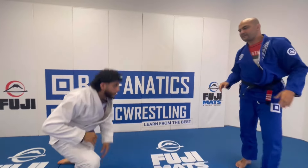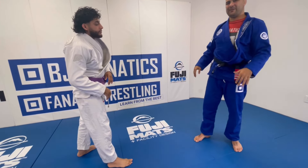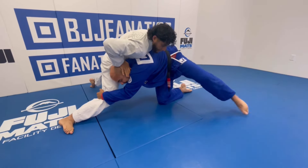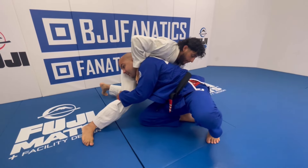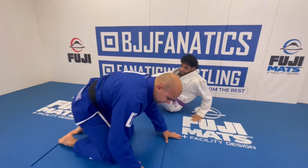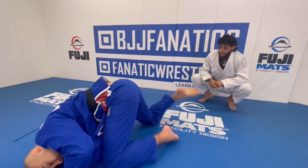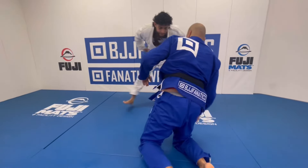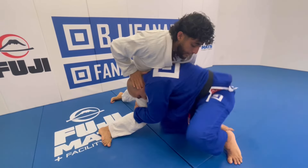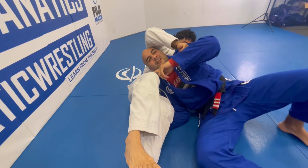One more time — I'm going to do the double leg, he's going to sprawl and almost flatten me on the ground. Pay attention: he sprawls. If I try to go forward, I get exhausted. Instead, I bring this leg in, I bring this knee in, and now it's super easy to go sideways. Fighting against Ty here in the double, he sprawls — instead of going forward, I lift this leg, bring this knee in. Can you see how he loses his balance? Even without completely finishing the move, he was already falling.